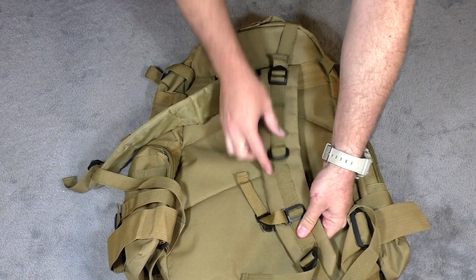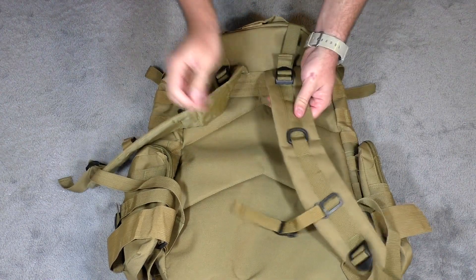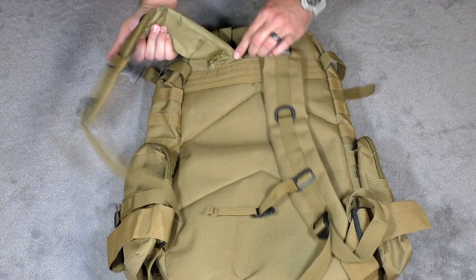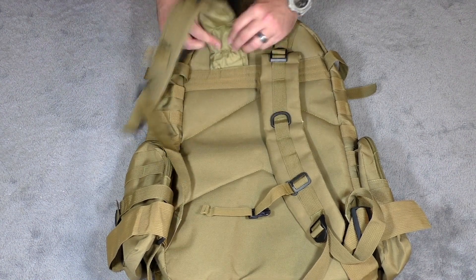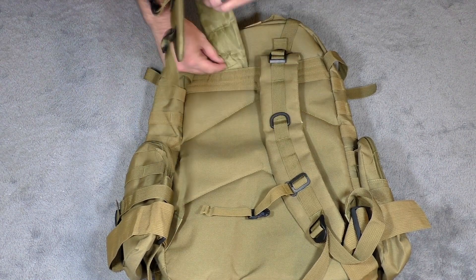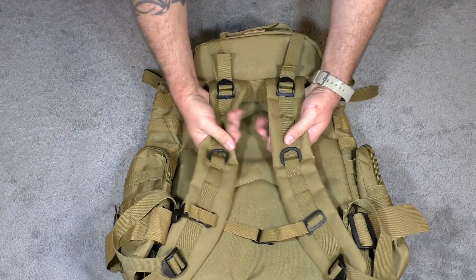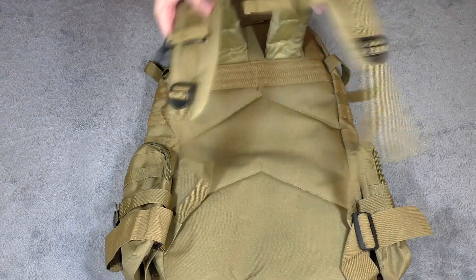The shoulder straps have a plastic D-ring and are pretty thick. They feel fairly comfortable, especially with a load, because of the width on those straps. The strap is also sewn the entire length — it's not just the center section sewn in with the rest hanging. You get support from the entire strap, which I found really nice.